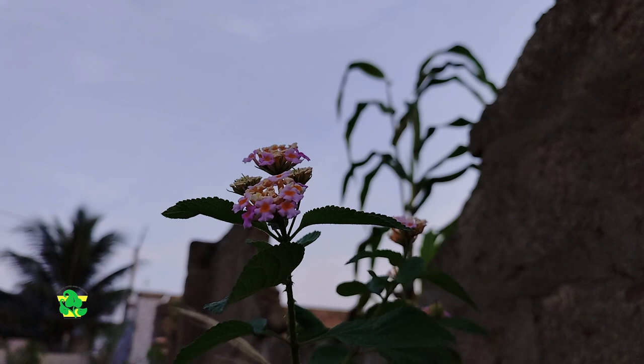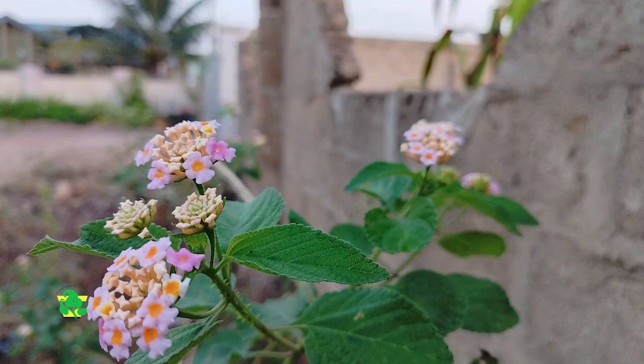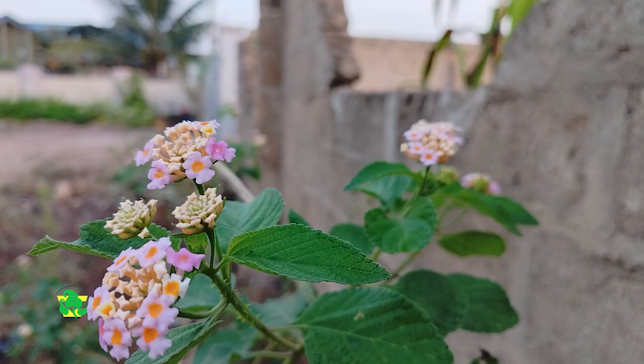I never knew myself that the Lantana camara had so many benefits until I had a conversation with my mom one day, and she said they used to eat it when they were young. I realized that there are so many plants and flowers that are actually edible but we do not know of. Let us keep learning about these plants — it will benefit us enormously.